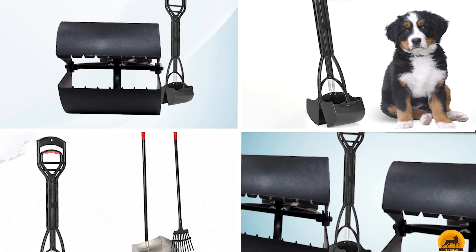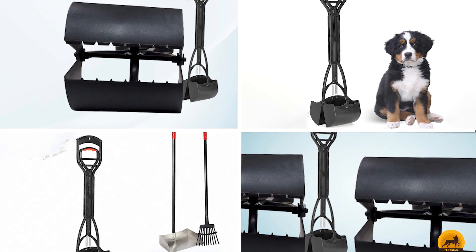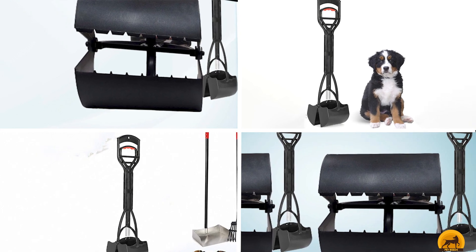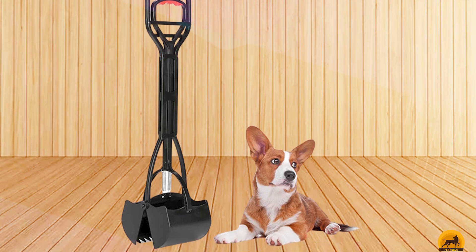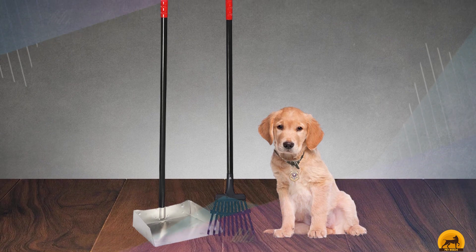The number three position is held by the Dogit Jawz. If rakes, like vacuums, freak out your pup and you're looking for another poop pickup tool, this product may be your answer. By squeezing the handle, two calibrated springs open the serrated jaws to pick up the mess. Once released, the jaws secure the waste inside for easy transport to a waiting bucket or pail.